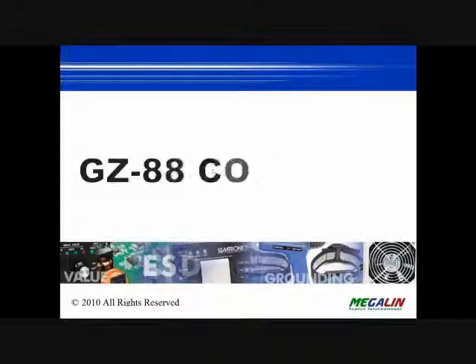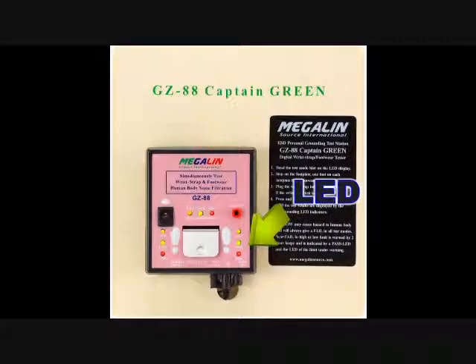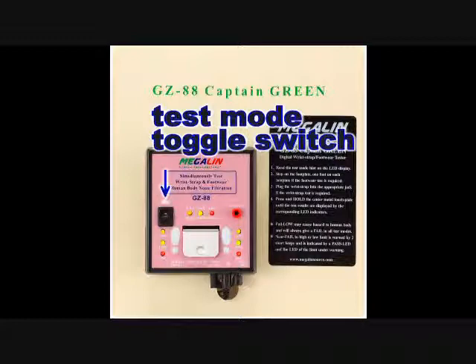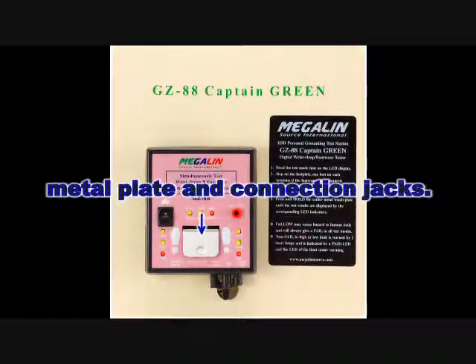It contains LED indicators, a test mode toggle switch, a traditional wrist strap plug jack, a metal plate, and connection jacks.